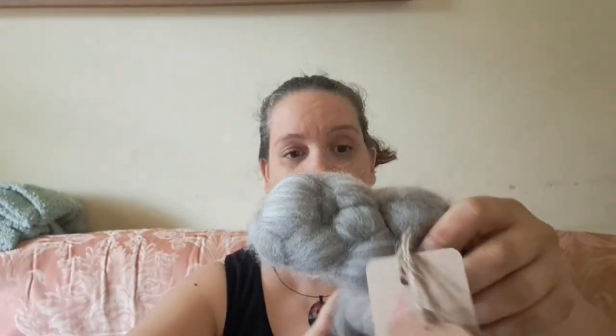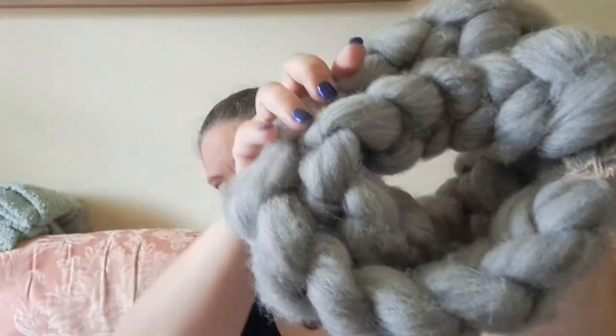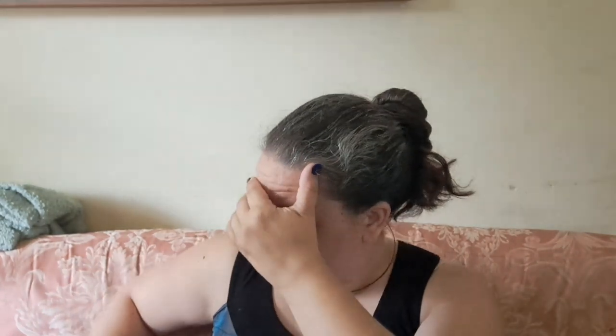Another trade was fiber for fiber: Vanessa of the Spinner's Stash got fiber from me and I got this Polworth yak blend from her — it is the softest thing I have ever touched. I can't wait to spin it; I think I'll save the new fibers for Tour de Fleece. I also did a trade — two bats or so for a skein of yarn from Yarn in Time.